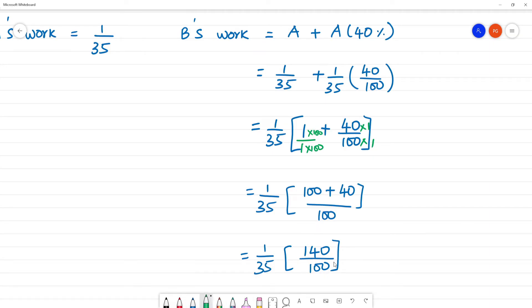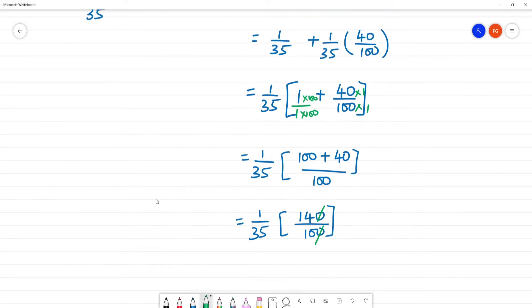Cancel: zeros cancel, 14 and 35 — divide by 7 — gives 2 and 5. So the result simplifies: 35 divided by 7 is 5, 14 divided by 7 is 2. That gives 1 by 25.